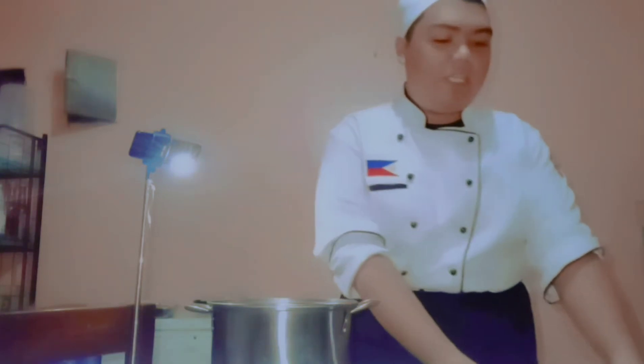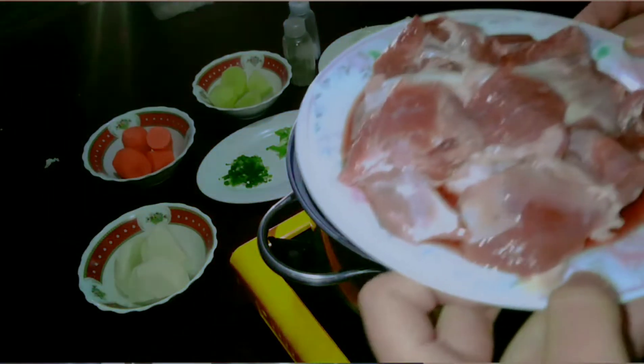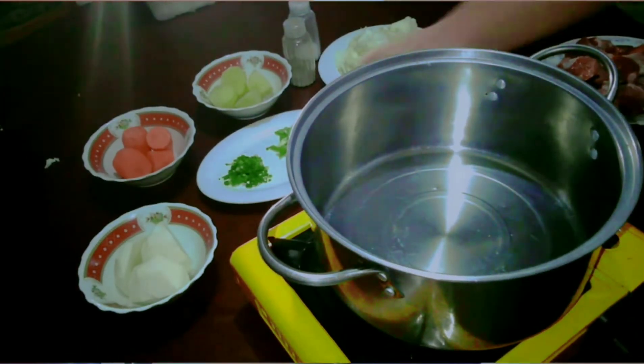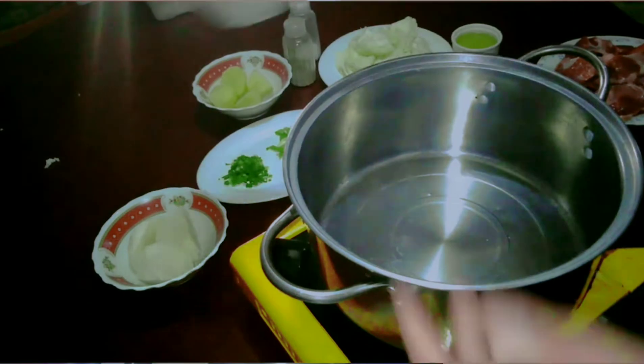So I'm going to present to you the ingredients. The first one we need here is our beef brisket. Next, we'll be needing our turnips — or 'singkamas' in Tagalog. Also, we'll be needing our carrots.